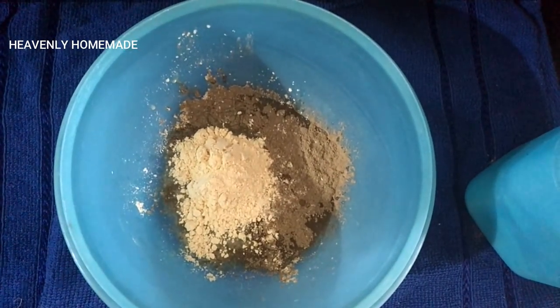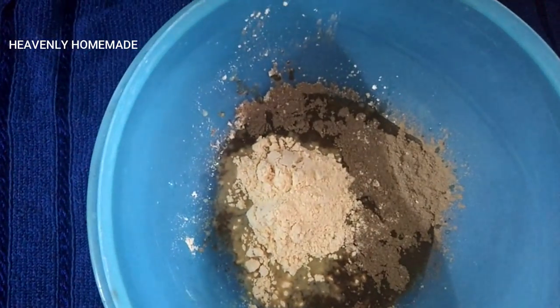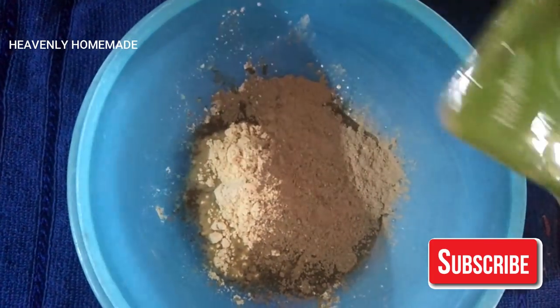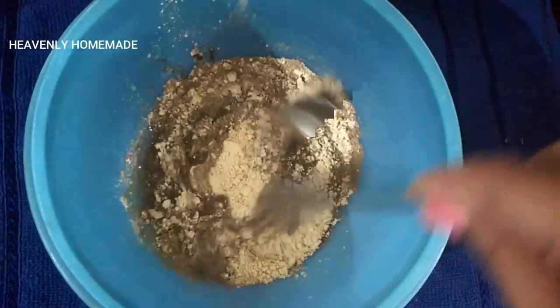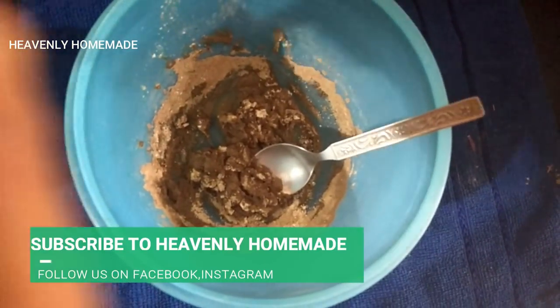Now I use two teaspoons of sannakpindi. Now we add neem powder. We know that neem helps with dandruff and hair problems — it reduces both hair problems and dandruff.